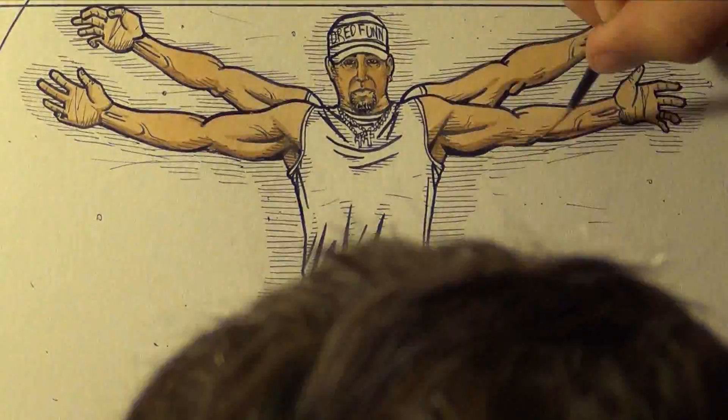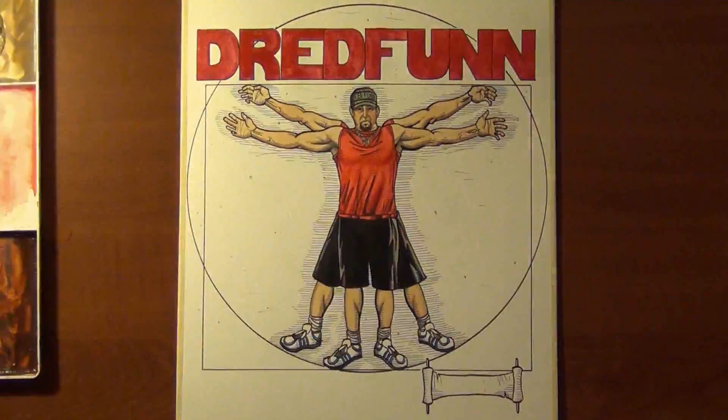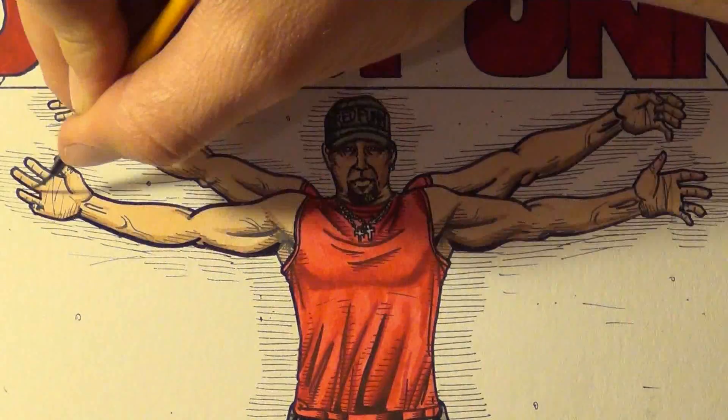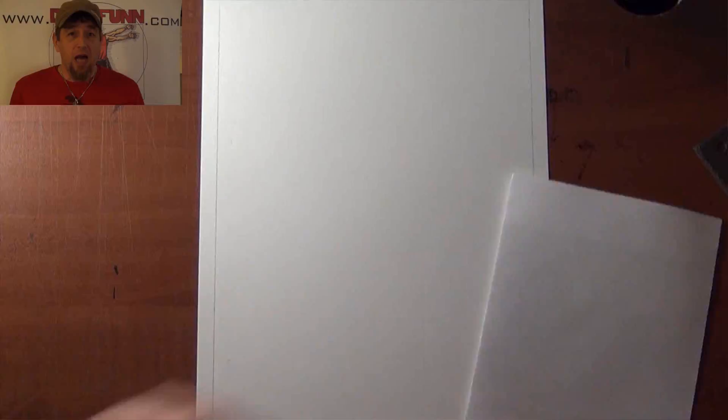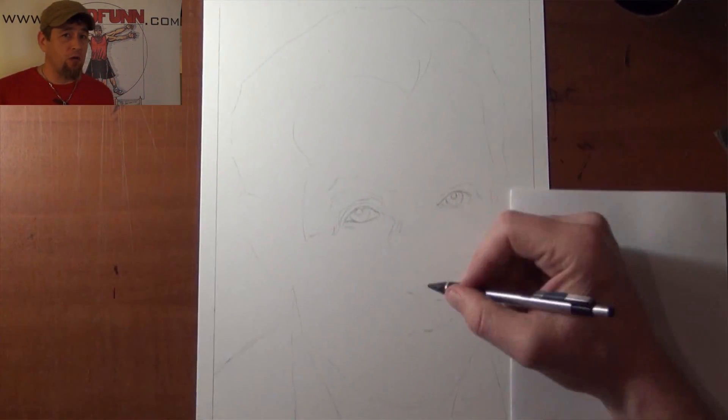This is a DreadFun original production. Please sit back and enjoy. DreadFun here with another one of my time-lapse video uploads.